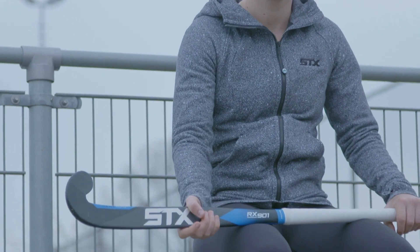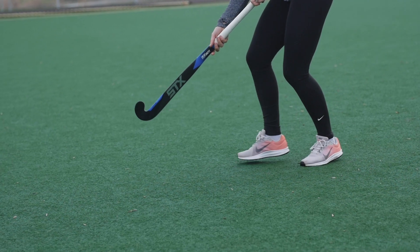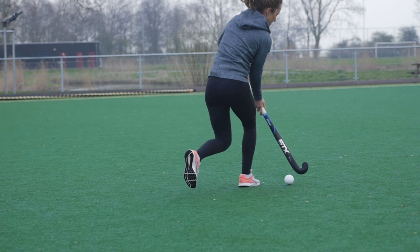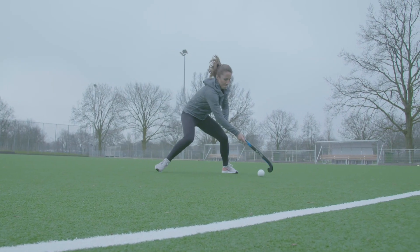I use the RX901 and I enjoy playing with it for a lot of reasons. One, it's got a nice soft touch to it, which allows me to really feel the ball on the end of my stick and it not to pop off so easily, which makes control a lot easier.